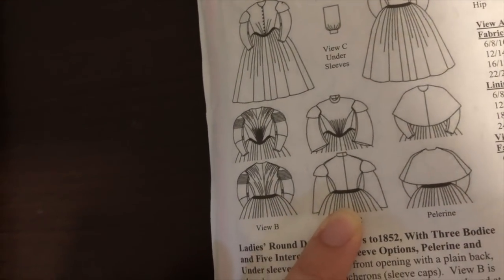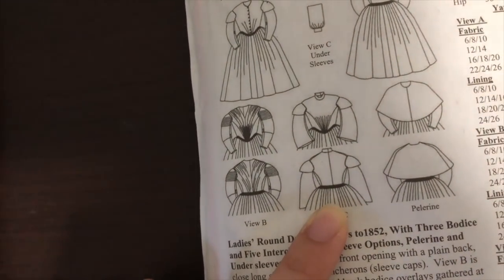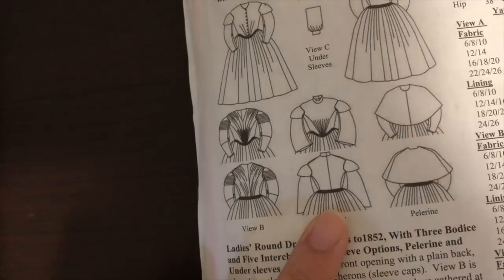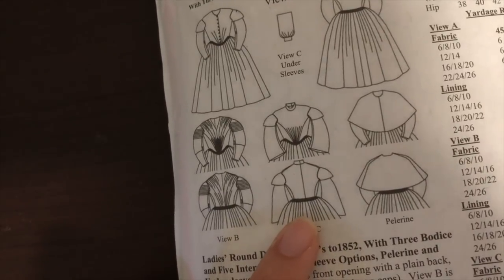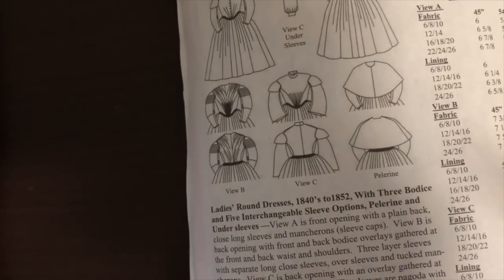For the skirt I just cut out really big rectangles — about three of them — and then stitched them together, gathered them down to the waist measurement, and then attached them to the bodice.